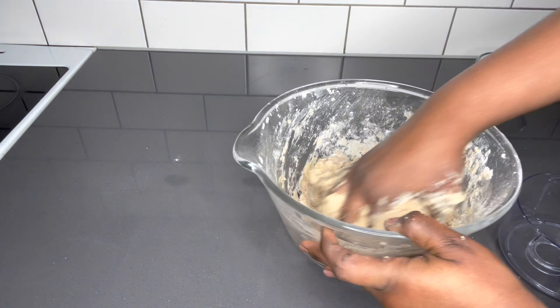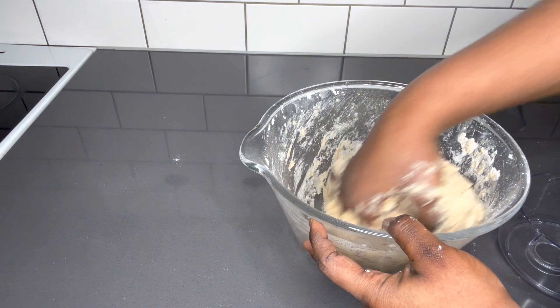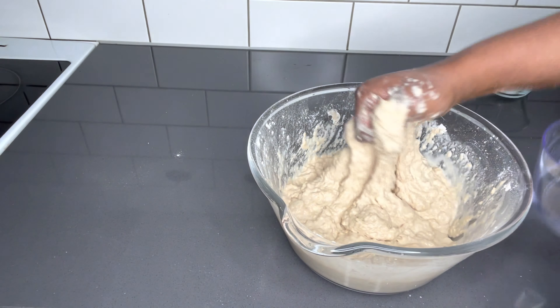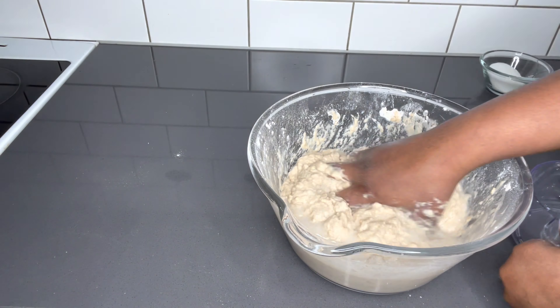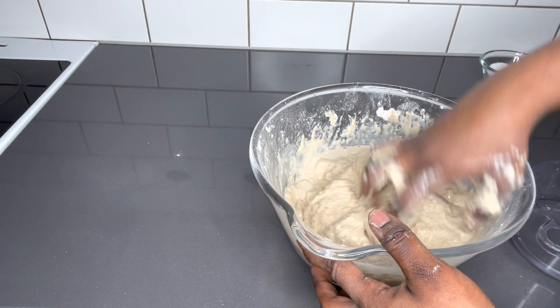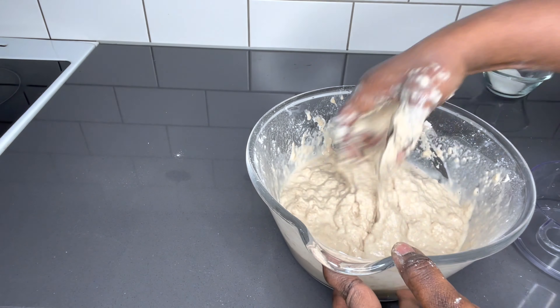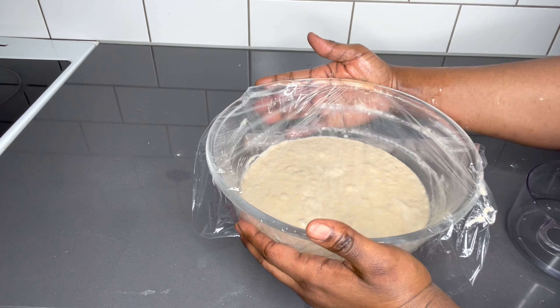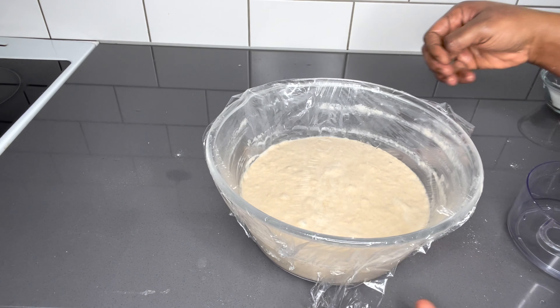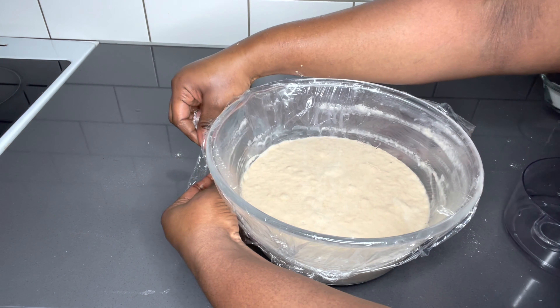You can always add your water little by little, because once it's not enough you can always top it up, but once it's too much you cannot take it away. So you just add it little by little. Once I get my desired paste, I cover it and allow it to sit on the counter for 40 minutes to an hour.